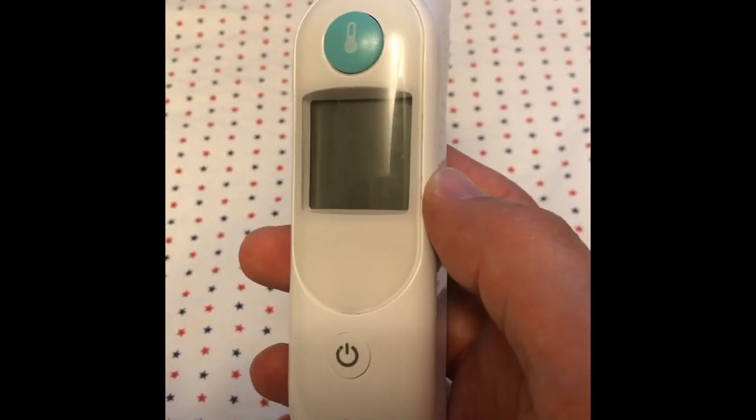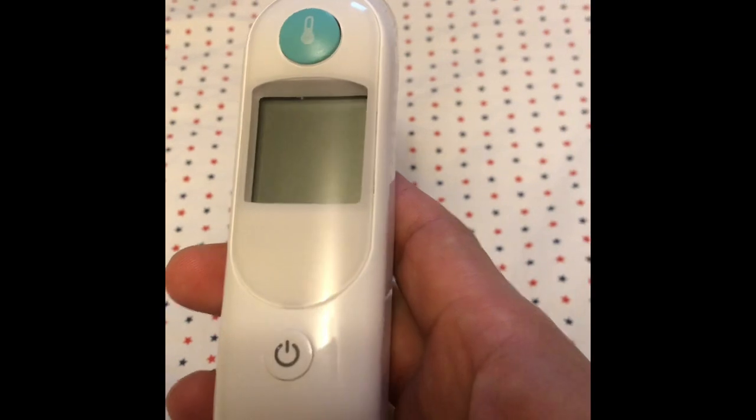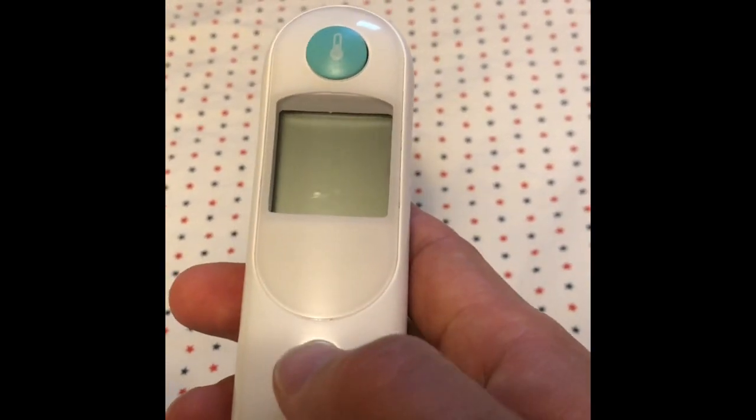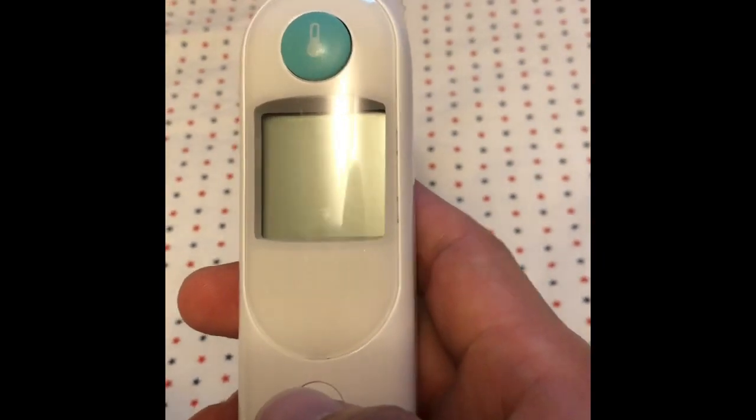After searching the internet and trying it myself — if you press this button and keep on pressing it,